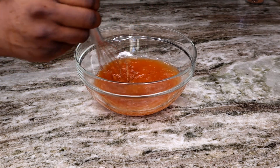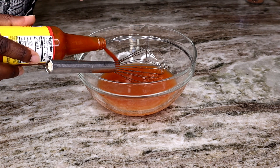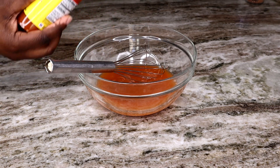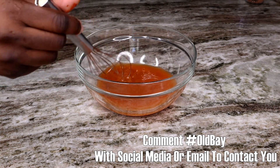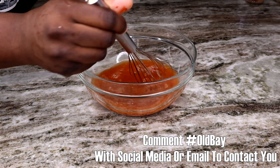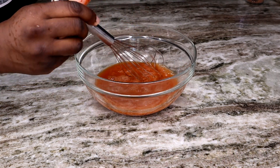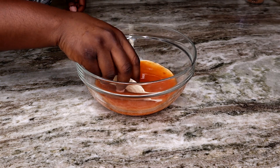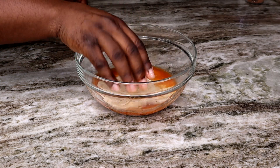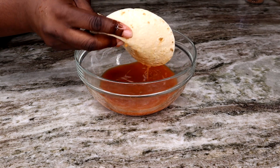I actually have three extra bottles of this limited edition Old Bay hot sauce. If you comment down below hashtag Old Bay with a way to contact you via social media or your email, I will send out three bottles to three of you guys at random. Then we're just gonna dip our flour tortilla into this mixture just like so.